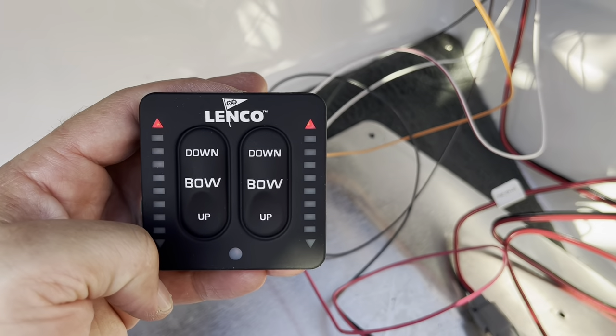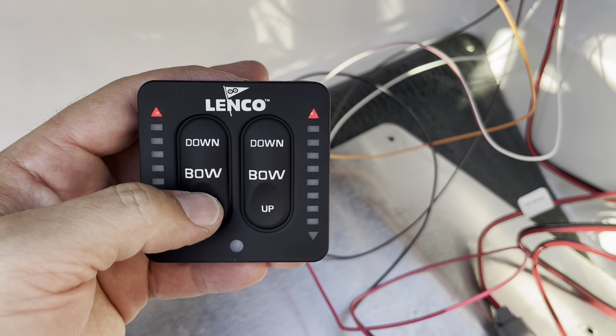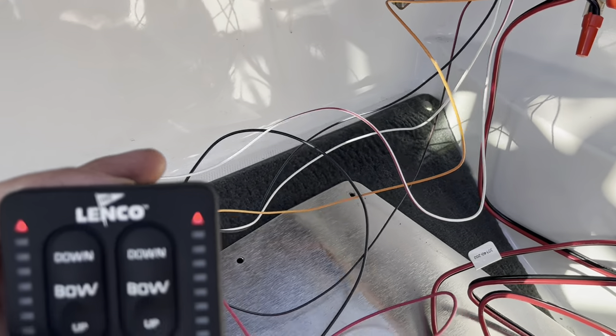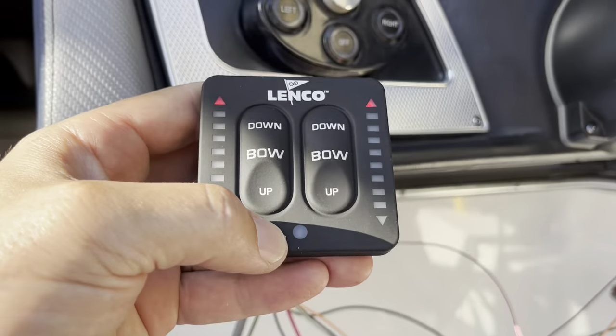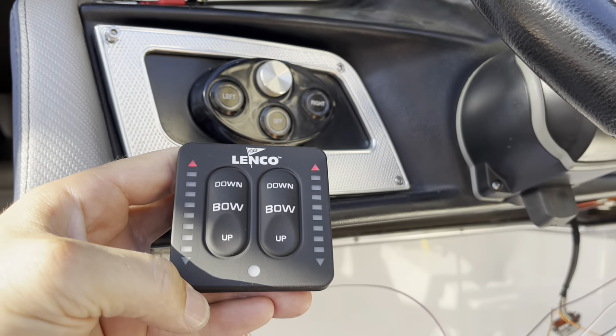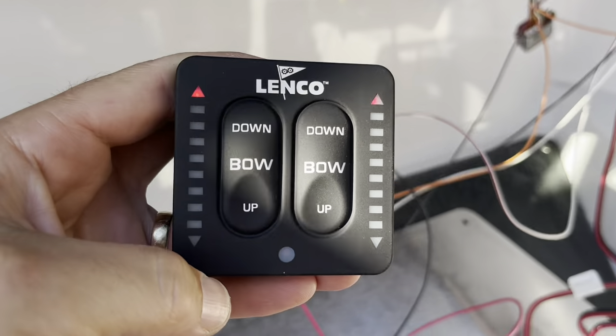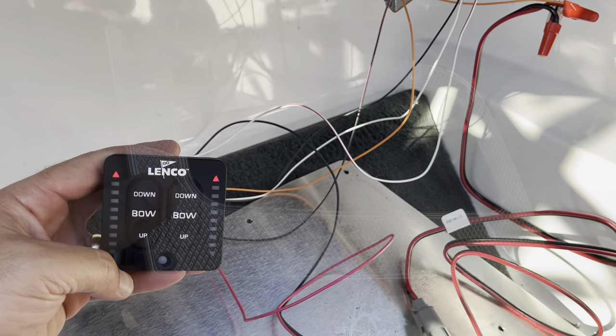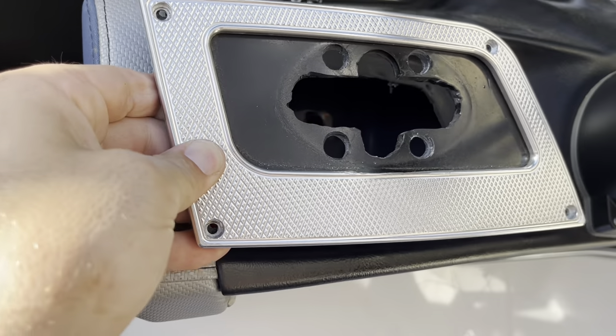We found out this kit is designed to be installed in the back of the boat. Because we're mounting it next to the wheel at the helm, we switched the wires — the red and green — to get the correct port and starboard sides. Now it makes sense, so we'll officially install it.